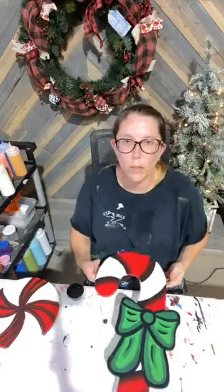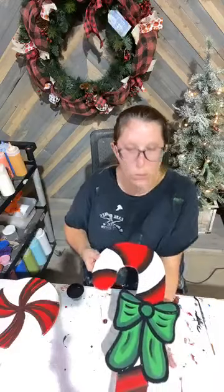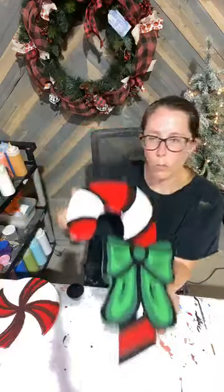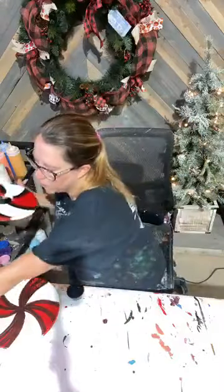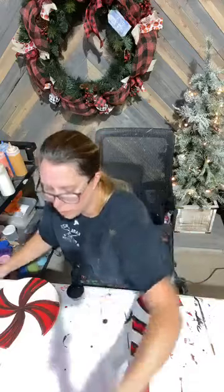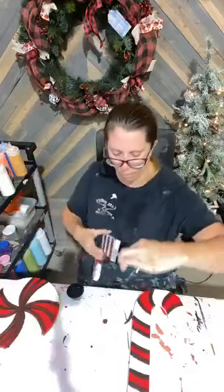I just might need to put up my Christmas tree y'all — this Christmas music is just really getting to me. I'm loving it. There's piece number two. Now these two little candy canes, they're super, super fast and easy.